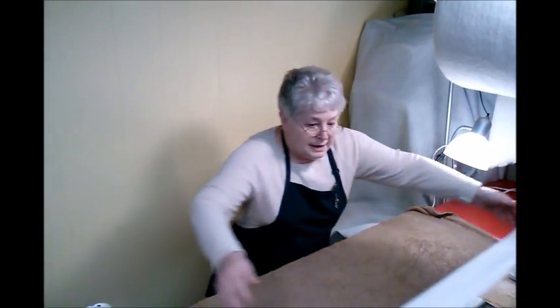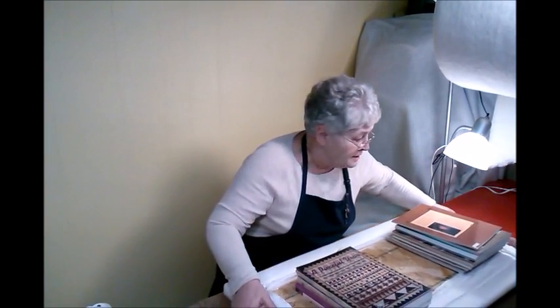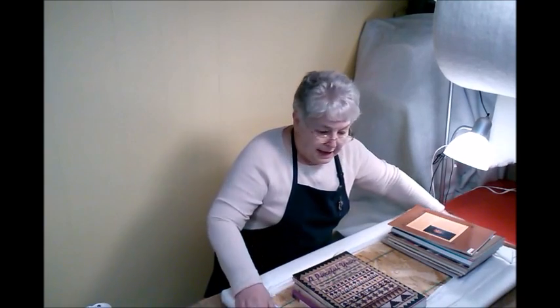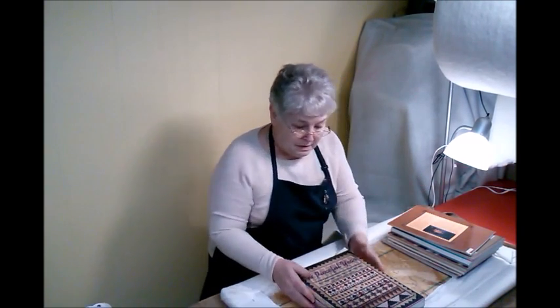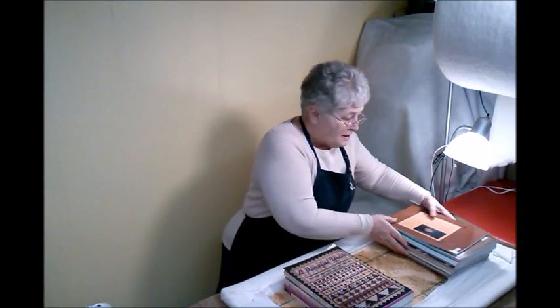All right, here we go. Now this is one of my pressing mats, and it's going to get wet in this process, and I don't care. Now we've got some weight on here. We're going to let it sit overnight, and tomorrow morning we're going to take a look at it.